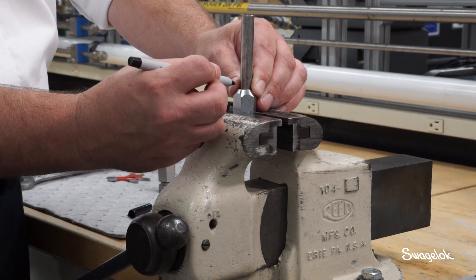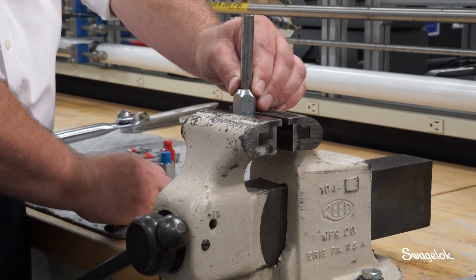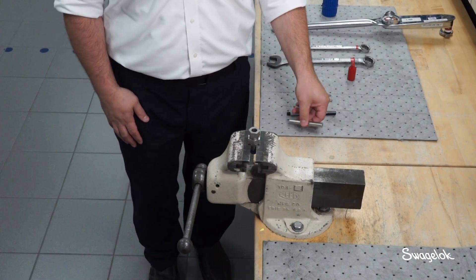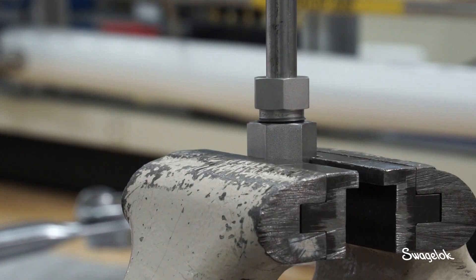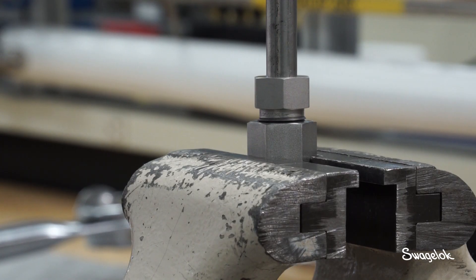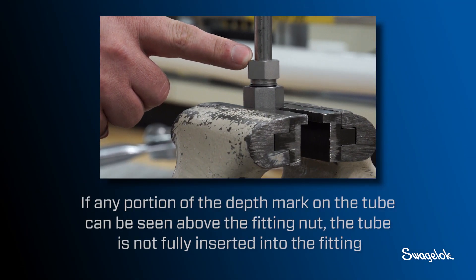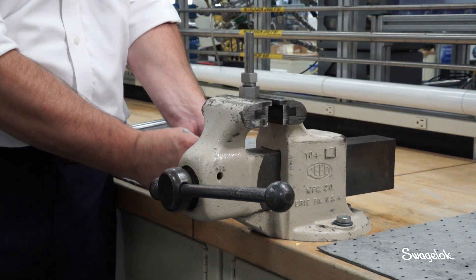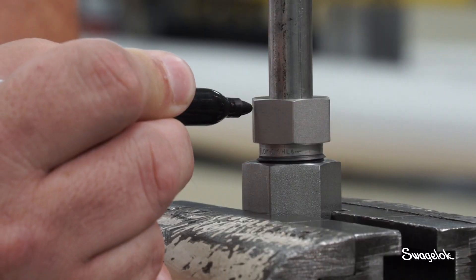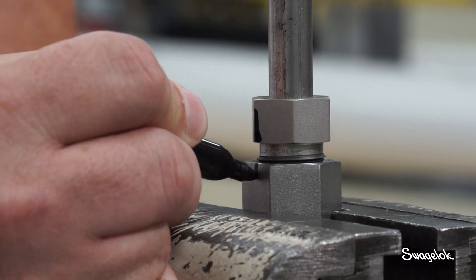Mark the side of the tube end with an ultra-fine non-chloride marking pen above the depth marking tool. Insert the tubing into the FK fitting body. Make sure the tubing rests firmly on the shoulder of the fitting body. Check the depth mark on the tube — if any portion of the depth mark can be seen above the fitting nut, the tube is not fully inserted into the fitting. Use a non-chloride marking pen to apply rotational alignment marks in a line that extends along both the nut and fitting body.